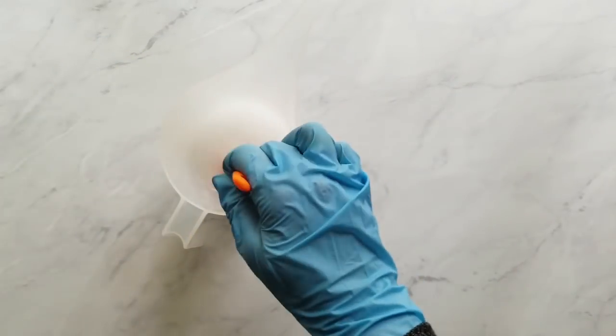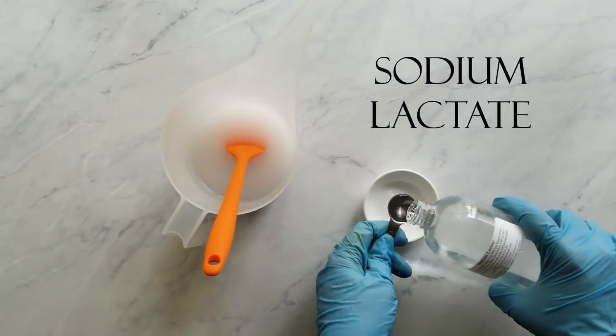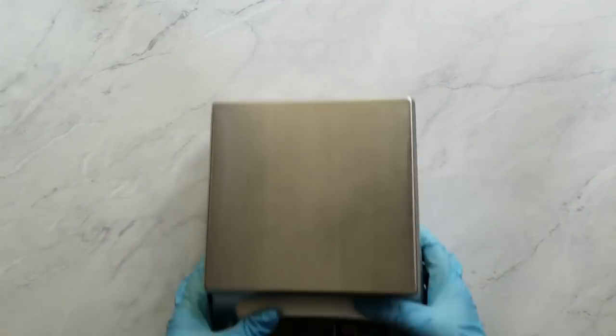Let the lye water cool in a place that's well-ventilated and safe from kids or pets. Sodium lactate is an optional ingredient—you don't need it—but it is a natural ingredient that helps your soap last longer. It hardens your bar, makes it less sticky, and makes your soap easier to get out of the mold.